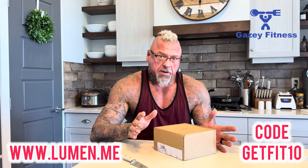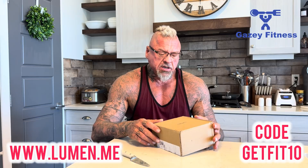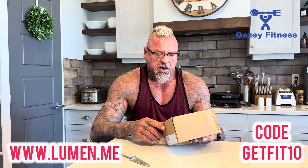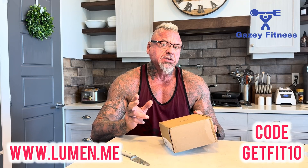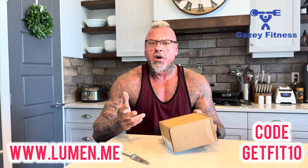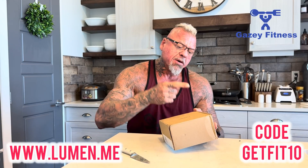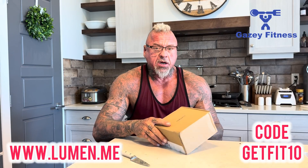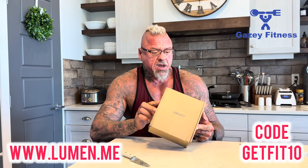Hey and welcome back — video two of our Lumen series. We are reviewing the Lumen metabolic tracker. If you haven't had a chance to catch the first video of this playlist, I just kind of talk about what the Lumen is and stuff like that. Give yourself a chance to go check that one out. This is number two in the series and we're going to do the unboxing because we just received this in the mail.